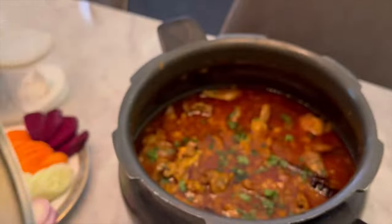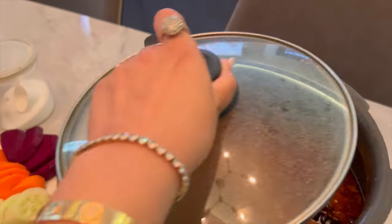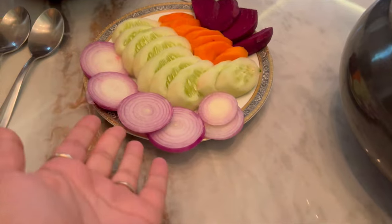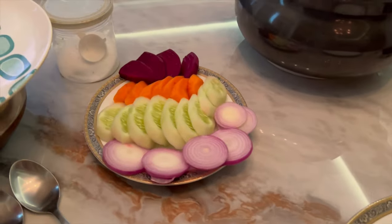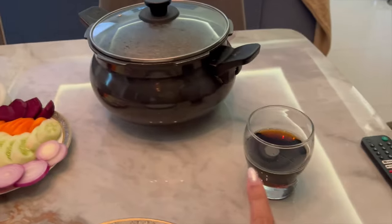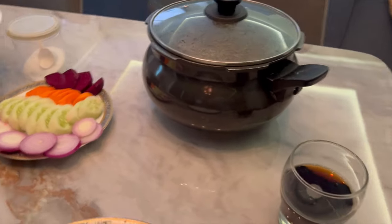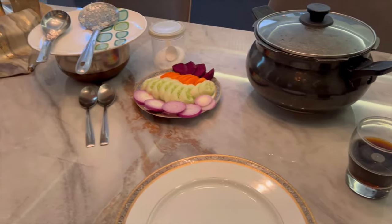Finally the mutton curry is ready and it looks really good — it's a different level! There's cucumber, carrot, beetroot, and onion all cut up. It gives me a treat whenever it's cooked, it's just fabulous. This is the rice, and I'm going to eat with my hand. Of course, a Thumbs Up drink because I need it with my mutton curry after this heavy meal. I'm very excited!